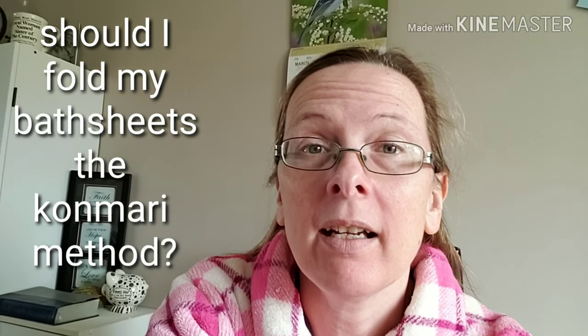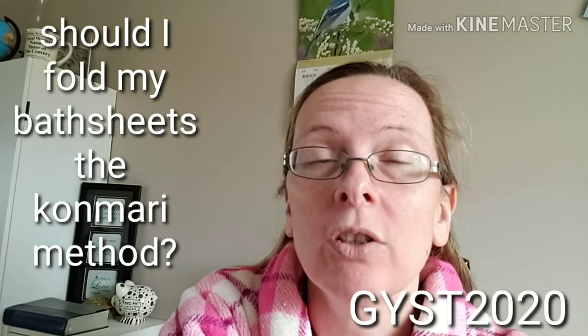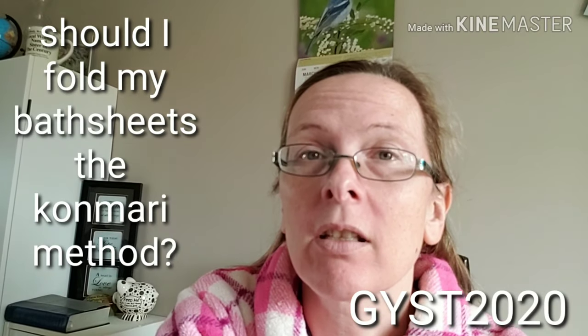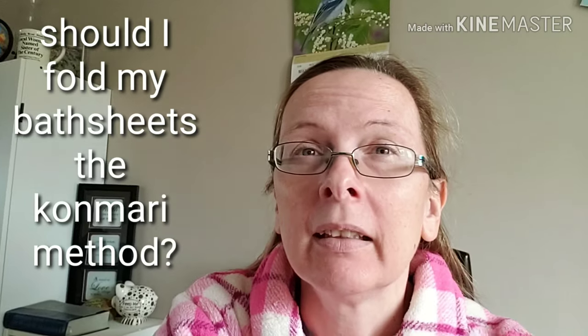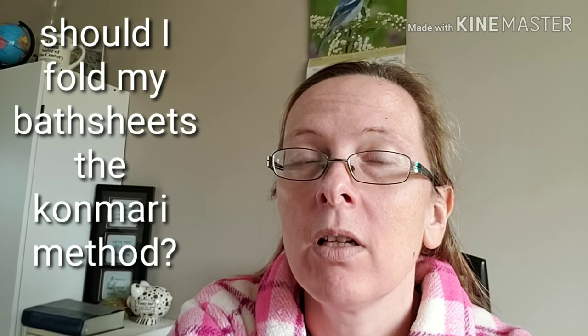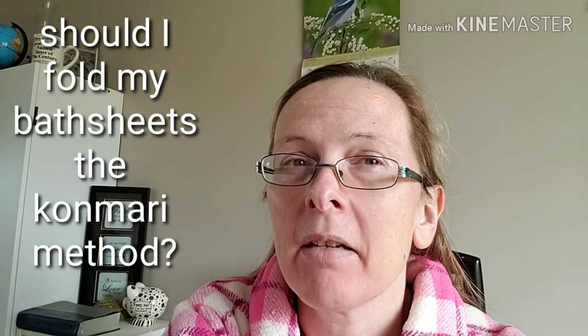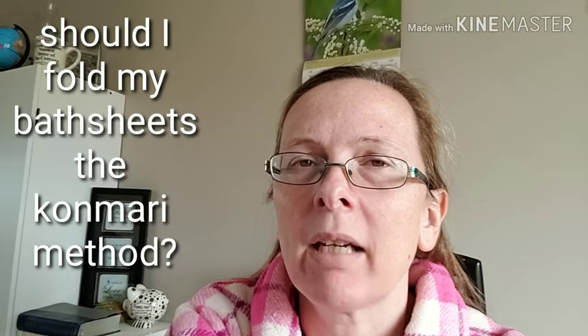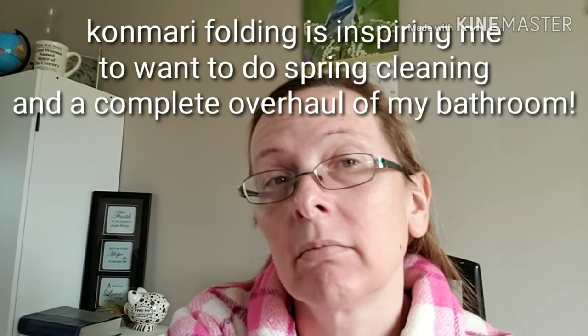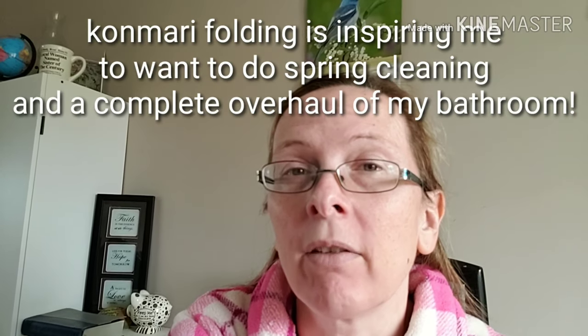This past weekend I was wondering if I should start folding my bathroom towels and bath sheets with the KonMari method. I kind of liked how things were just stacked on top of each other and you just grab the top one and go, but my closet was just way too full of stuff. So it got me thinking that maybe I would try and see how it works for me for a while.